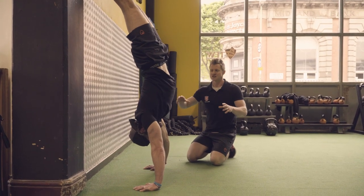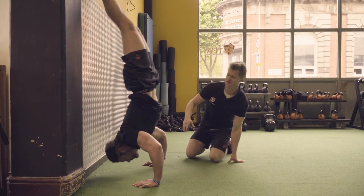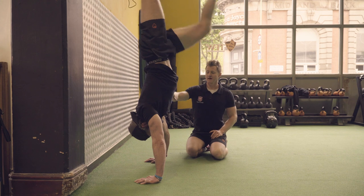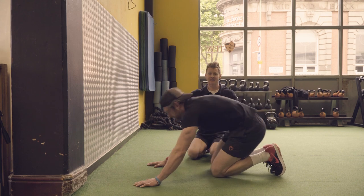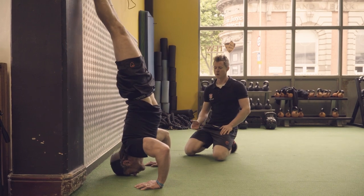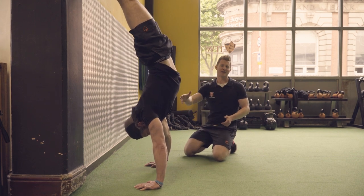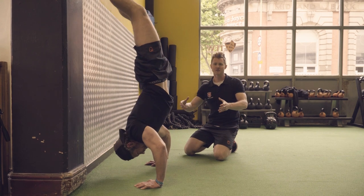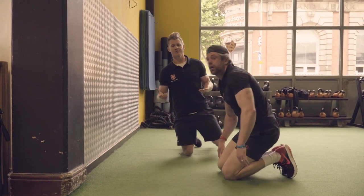We're going to look at the stretch shortening cycle in action using the handstand push-up. I'm going to get Jack to bounce a couple of reps out so you can see the difference. He goes down, stores that elastic energy, and pops straight back out of that bottom position. The difference comes when I ask him to drop in, pause at the bottom for a couple of seconds, and then try to produce force — killing it completely, head goes on the floor. You can see the speed he's coming out of that movement. It's genuinely a more difficult thing to do — to produce force from a dead position — as opposed to using that elastic stored energy from the stretch shortening cycle.